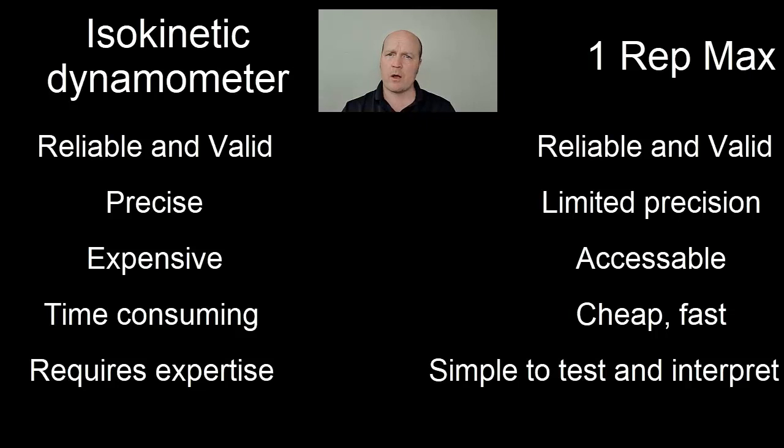A pro for the isokinetic dynamometer is we can find the peak torque, the angle of peak torque, and the rate of force development. It gives us more scope to look into injury prevention and rehabilitation, whereas our one rep max just gives us our one rep max.